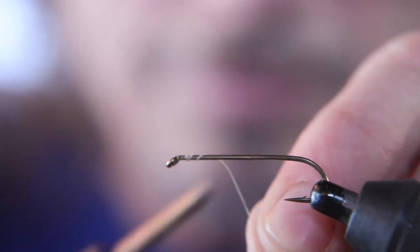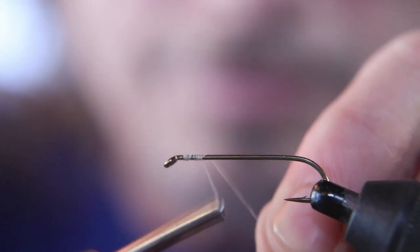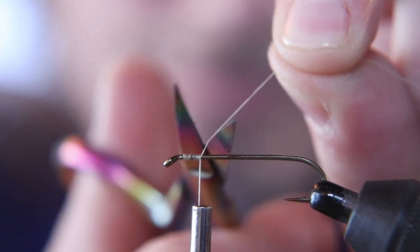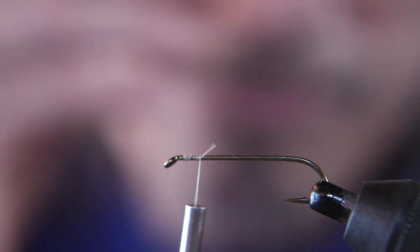We're going to start this fly with a size 12 streamer hook and white thread. You can use a lot thicker thread than the 70 denier we used to use, because it's a streamer.